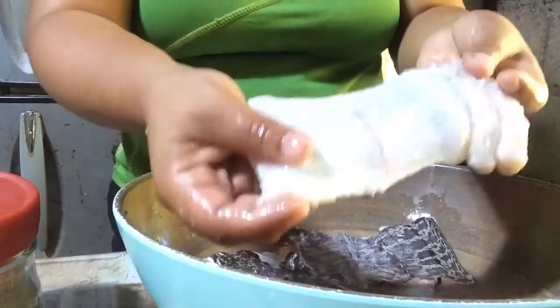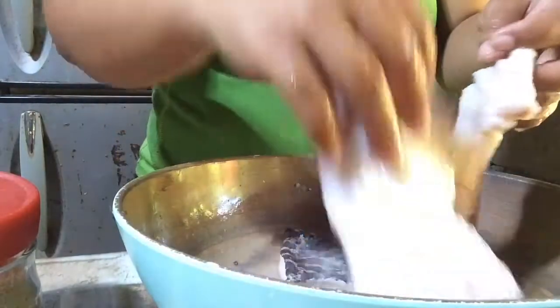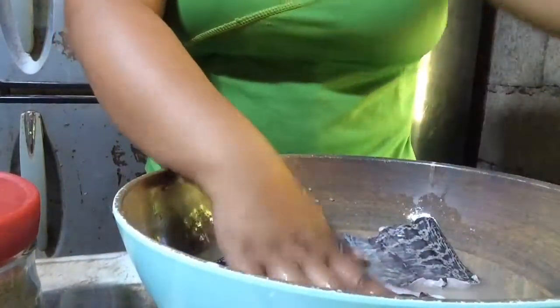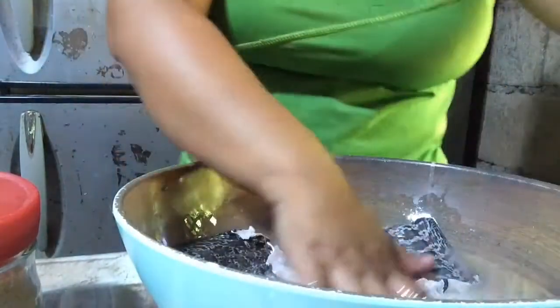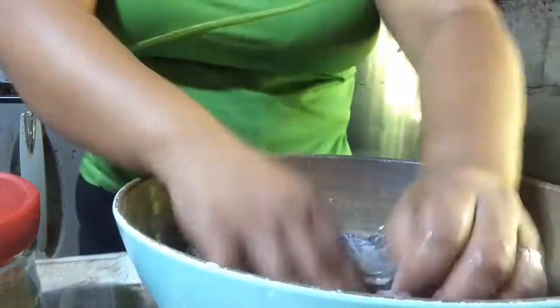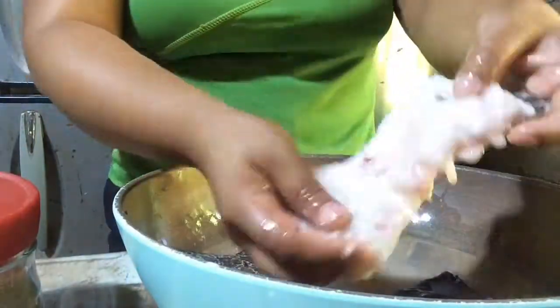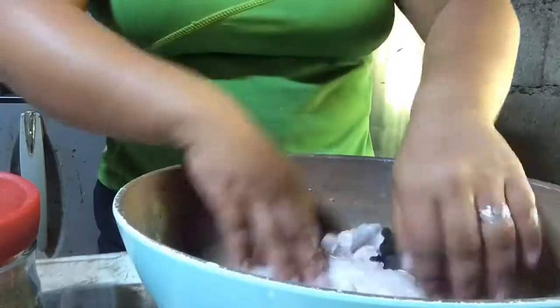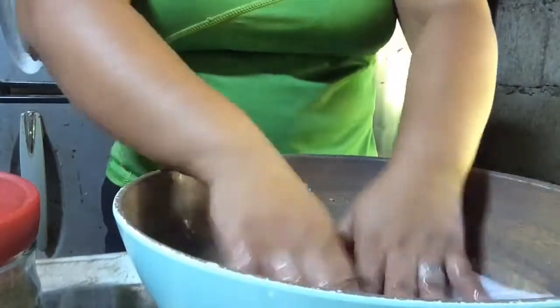Make sure that your eel meat is already white before removing it from the salt-vinegar mixture — that way you know it is already cooked. Not cooked from fire, but cooked from vinegar. Vinegar can cook. We'll keep adding more pieces, and once they're white we'll put them back on the plate where we can dry it later.